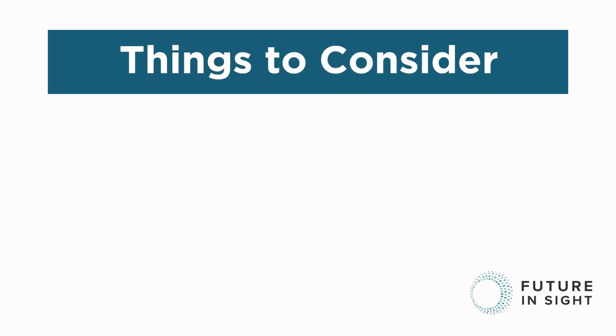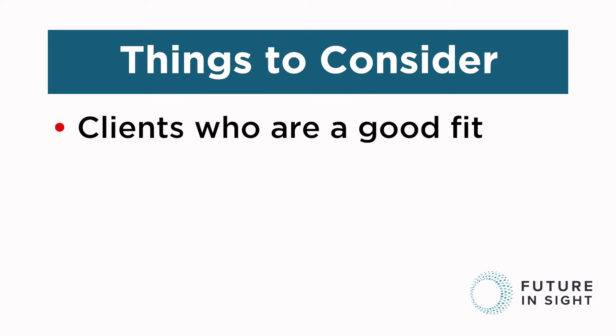Here are some things to consider when introducing the Sunuband to your clients. When considering which clients would benefit from the Sunuband, you're looking for someone who has strong mobility skills with either their cane or their dog. The combination of both the haptic and tactile feedback can initially be very overwhelming and may not be a good fit for the novice traveler.